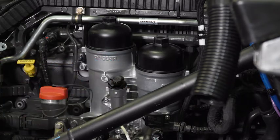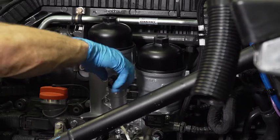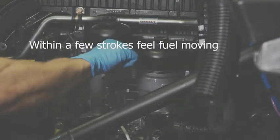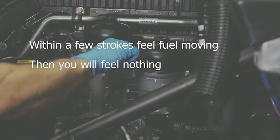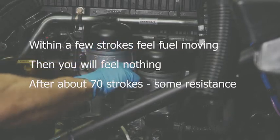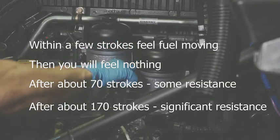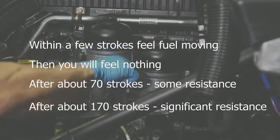The recommended procedure for this new system is to prime the system by hand using the hand priming pump. Within a few strokes you should begin to feel fuel starting to move through the hand pump. Then you will feel nothing as you pump — no resistance, no fuel flow. After about 70 strokes you will begin to feel a little back pressure, which will increase and decrease as you continue pumping. At about 170 strokes the back pressure will increase significantly and the fuel filters will feel filled.